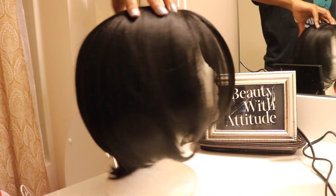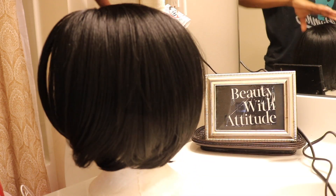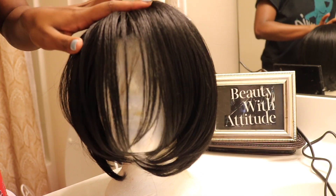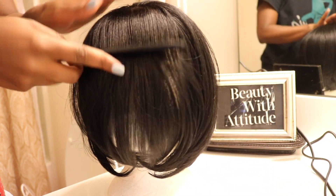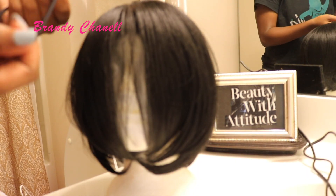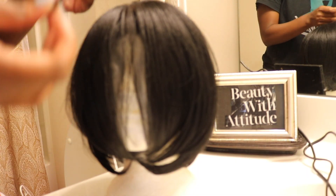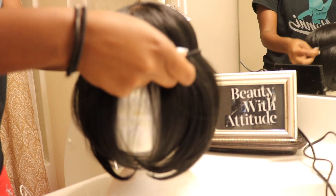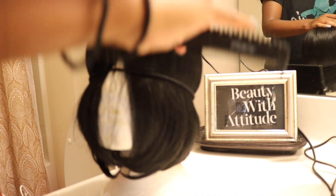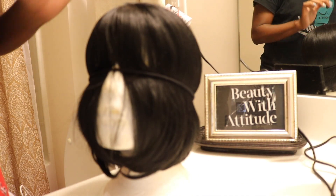This is how the wig originally looks. What I did previously to get the bang to fall forward was I put a little bit of gel right here at the crown area of the wig, brushed it down, put some gel on it, and then took a large hair tie and let it sit overnight like this so that the hair would stay down in this position.